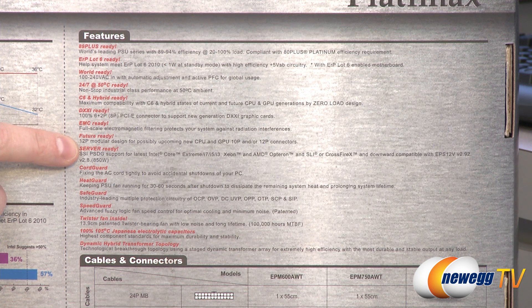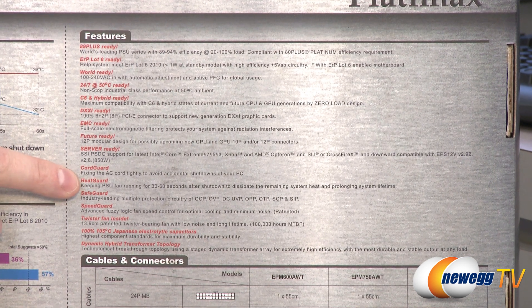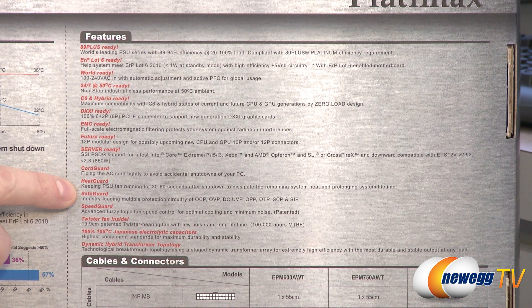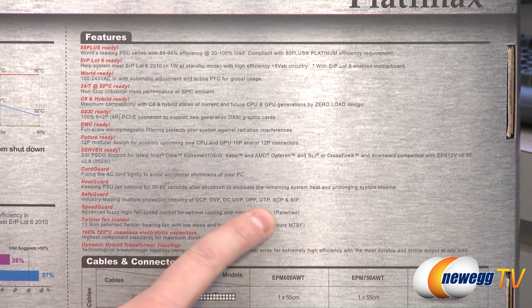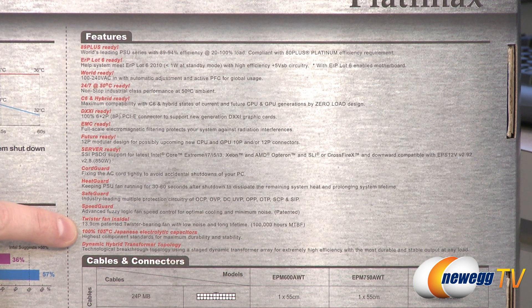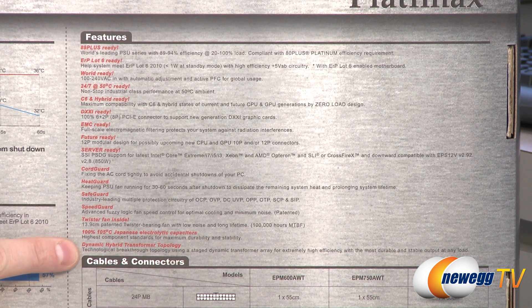It has a 12-pin modular design, ready for upcoming 10-pin GPU, 12-pin GPU, and CPU connectors. It's server ready, so SSI server boards are compatible. You get cord guard, a metal bracket that keeps your AC power cord from being accidentally yanked out. Heat guard keeps the power supply fan running for 30 to 60 seconds after shutdown to cool components and extend their lifespan. Safeguard provides overcurrent, overvoltage, and undervoltage protection. Speed guard runs the fan at optimal speed to keep components cool while reducing noise. It has a twister bearing fan at 13.9 centimeters with a 100,000-hour MTBF lifespan, 100% 105-degree Celsius rated Japanese electrolytic capacitors, and dynamic hybrid transformer technology.